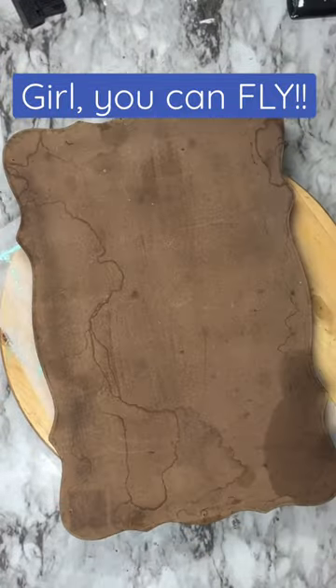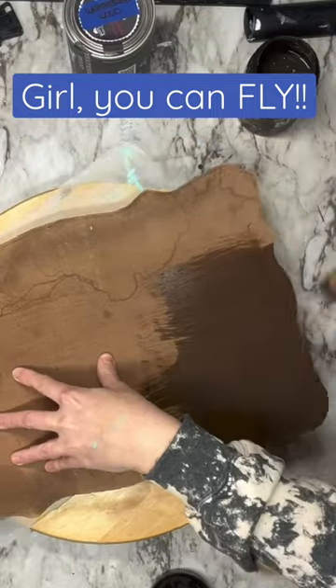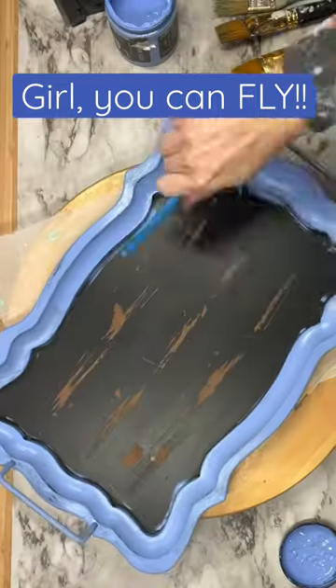We are going to upcycle this little tray. I cleaned it up, I flipped it around — it had some kind of water damage. So I'm taking Dark and Decrepit liquid Bettina, placing that on, and then wiping it back, and it covers up all of that nastiness.